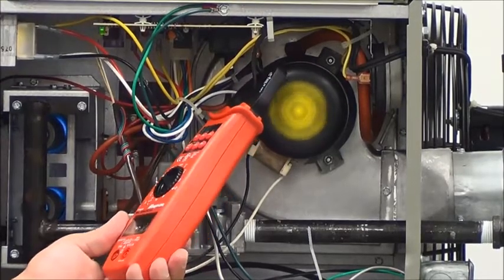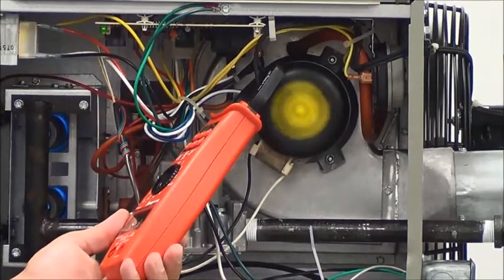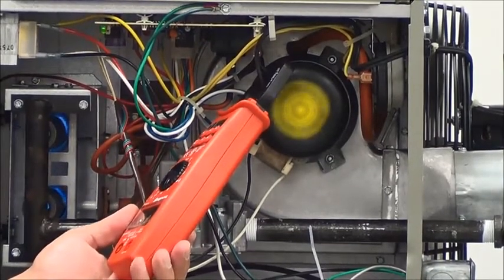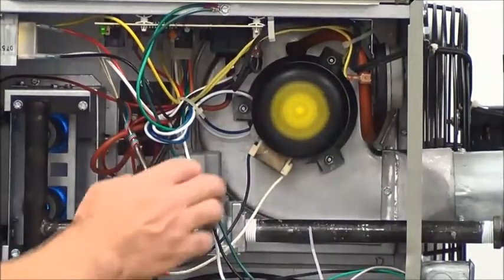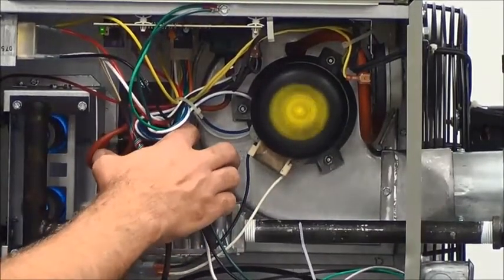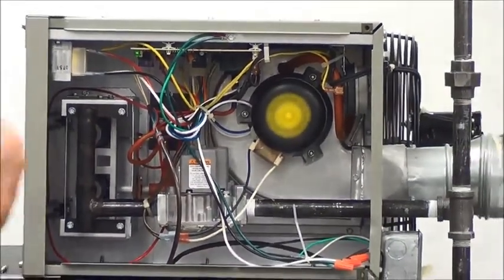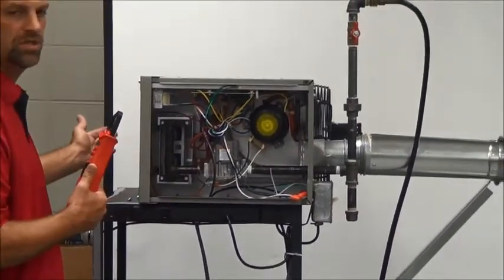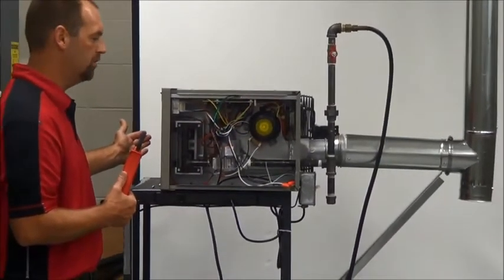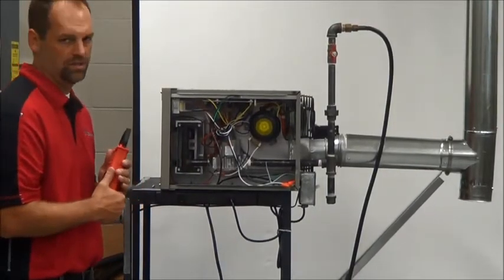The motor has started, so now we're verifying the amp draw. Let the motor get going — and that's definitely within specs. At this point, turn the gas valve off again. We're going to want to make sure the unit cools itself down. You don't want to turn the unit completely off because the heat exchanger can still be warm — we want to get all the heat out of the exchanger before it shuts down.